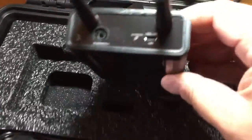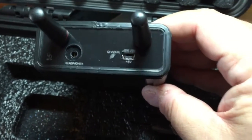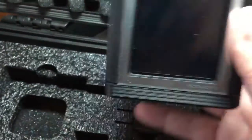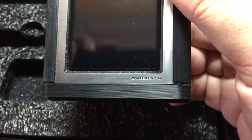Here is the Obelisk 5. Let's look at the top — we have a headphone jack and the USB port for charging.